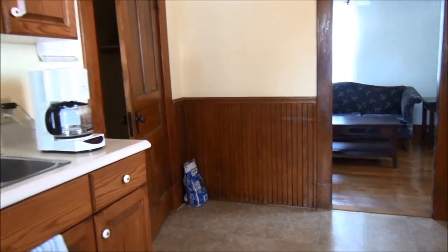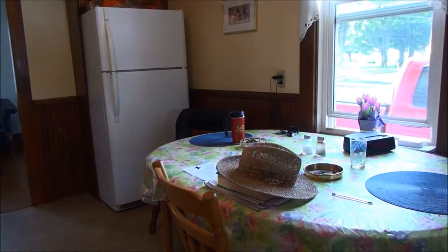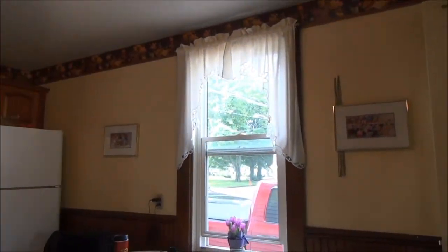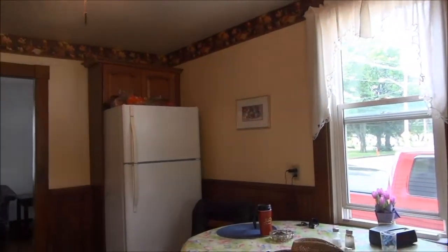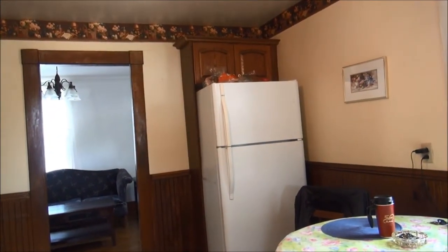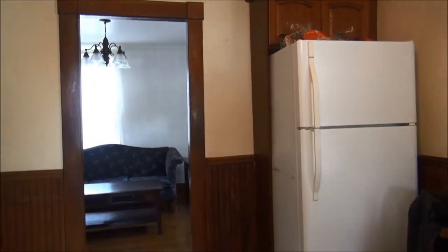I'm backing up towards the window you previously saw. The kitchen table would sit there. The fridge is in the corner and there's a cabinet above the fridge — I don't know if I like that or not, but it's probably not a bad idea. Off to the living room.